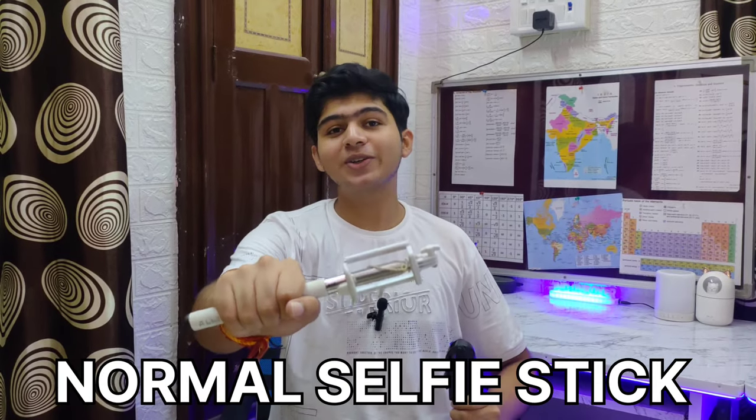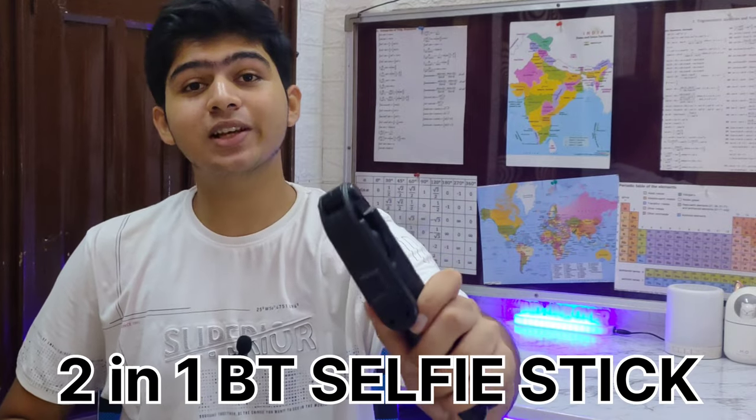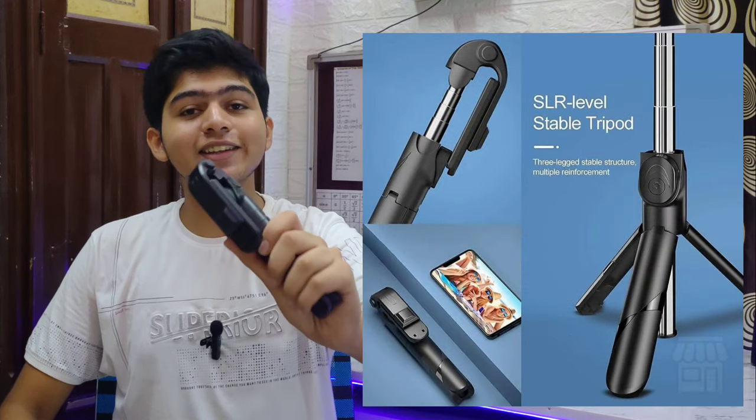A normal selfie stick is what you all use, but in today's video I have brought you a 2-in-1 Bluetooth Selfie Stick. This is a great selfie stick for vloggers — you get a lot of features. So let's give it a quick review and show you how much this stick can do.